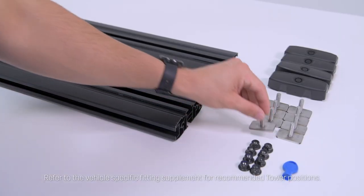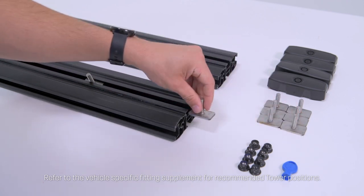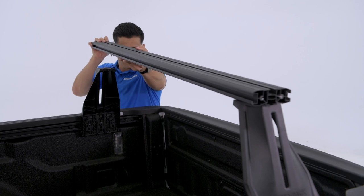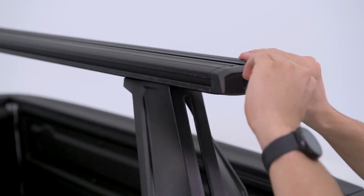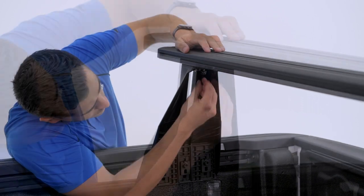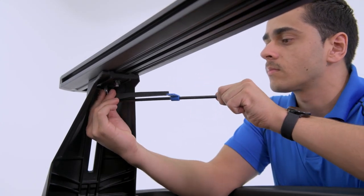To install the Recon Deck Bars, insert two T-bolts in the channels underneath to either end of each bar. Next, lower the bar so that each T-bolt lines up with the holes on the Recon Deck Tower, then replace the end caps. Lightly secure with the supplied flange nuts, two per tower. Measure and adjust so that it's even, then tighten each T-bolt with the supplied torque wrench.